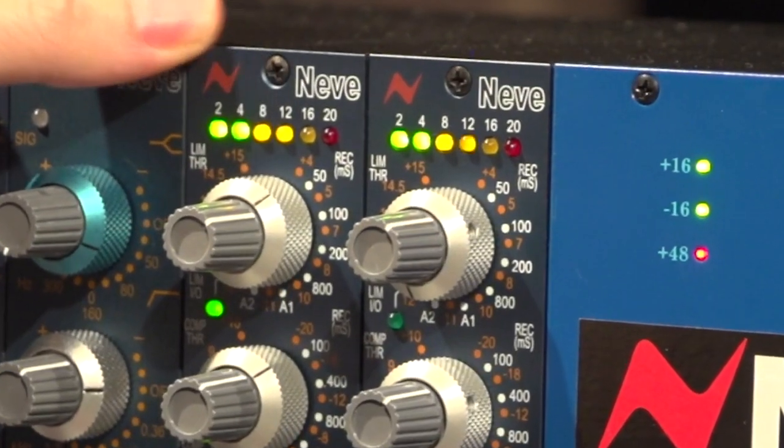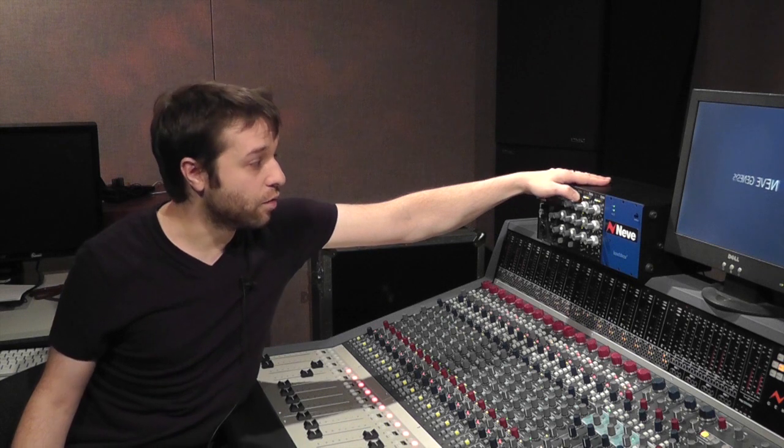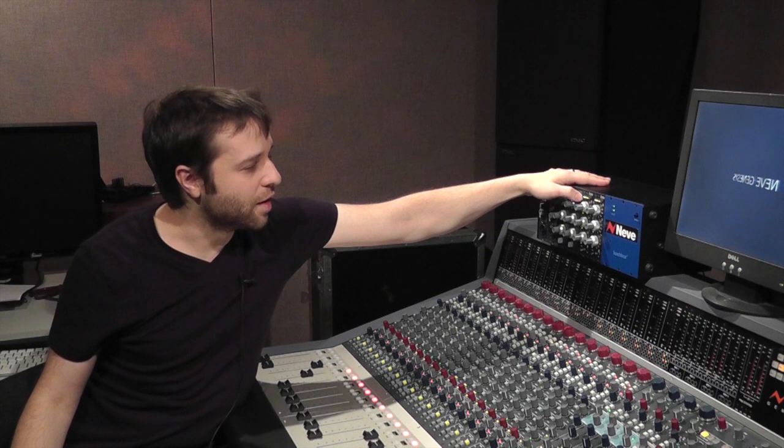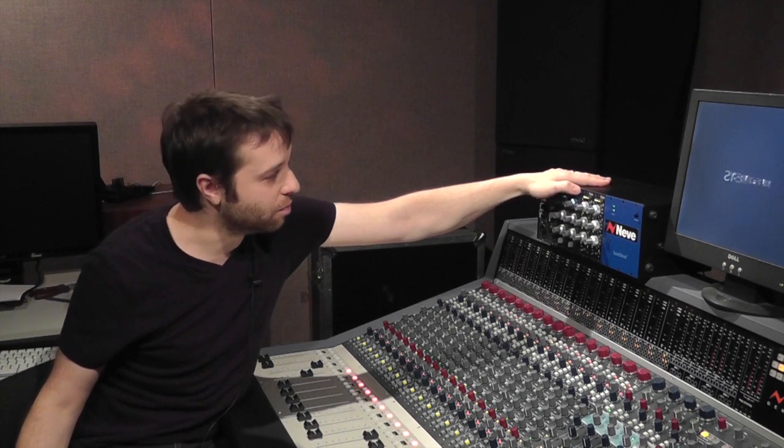Looking at its features from top to bottom, firstly we have the gain reduction meter. It's a very nice meter. On the original units the VU meter didn't really register any compression until you got to around 4 dB or so. This is nice in that with the added 2 dB step you can really see when you're compressing even very lightly.